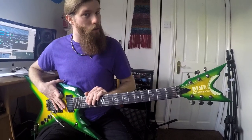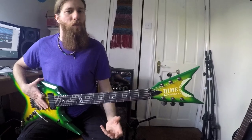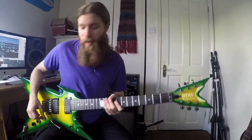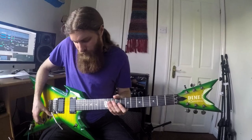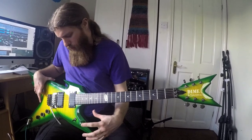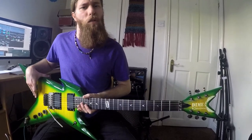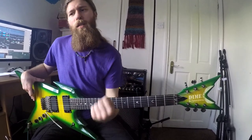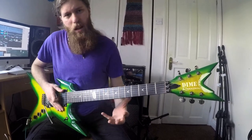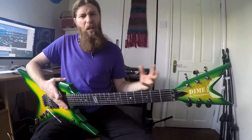Obviously the Dimebag Darrell Signature Model. Dime was a big influence on me when I was getting into metal and stuff, and he's easily one of my favourite guitar players, so that was part of what inspired me to get it, of course. Also I love it. This particular model is called Dime Slime, this particular paint job. It looks like it's emerged from the jungle in order to allow you to create sweet tones. I love how colourful and bright it is.